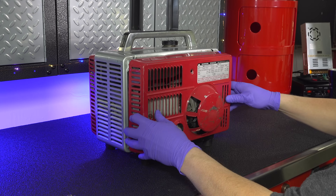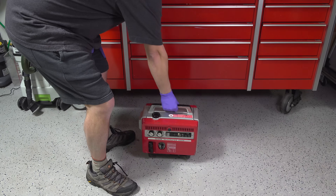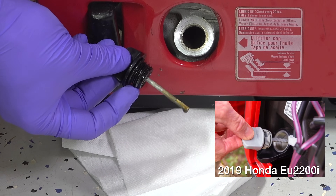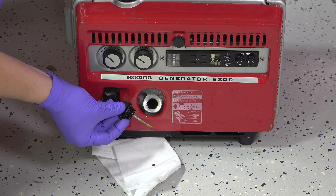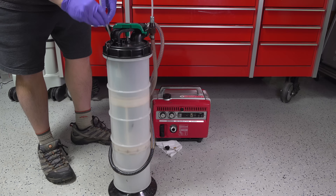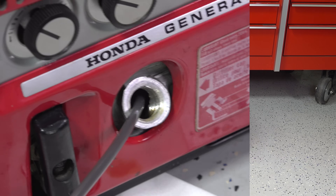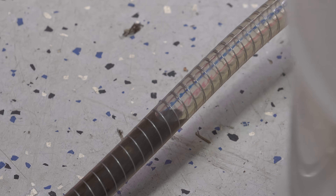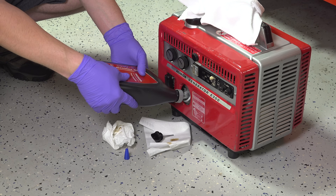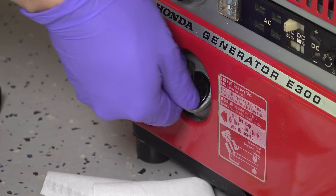Anytime you get an old machine like this, you definitely want to change the oil. The stuff in it wasn't 60 years old, but I wanted to swap it out. You'll also notice the fill mechanism on this Honda is exactly the same as their modern generators — they haven't changed a thing, except the dipstick on this one is metal and not plastic. I used an extractor pump to suck out the old oil, then added new oil up to the fill line using Honda 10W30. This thing is almost 60 years old and it certainly deserved its own brand of oil.